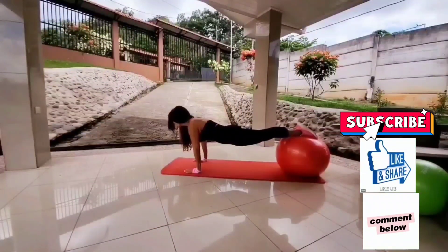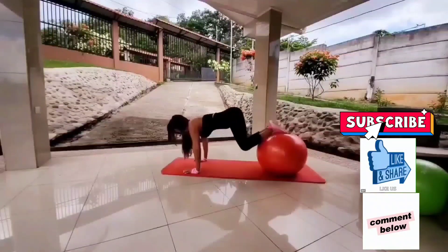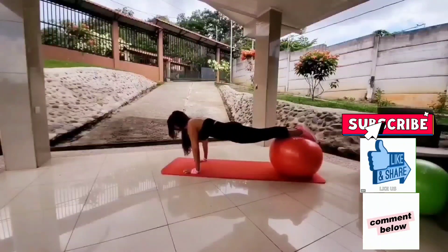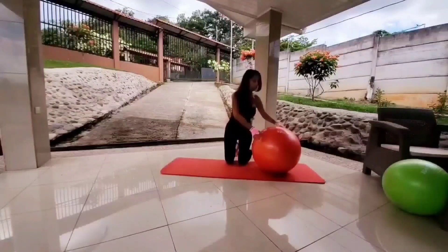We'll start with a strong plank, followed by a plank tuck. Make sure you keep your wrists right below your shoulders so your wrists are in alignment with your shoulders. And you grip the mat at your fingertips. Let's get started.